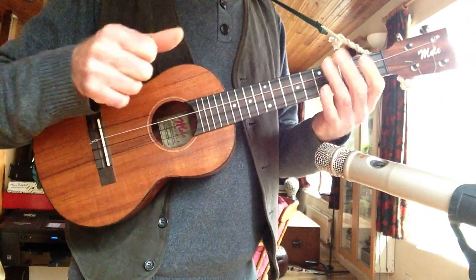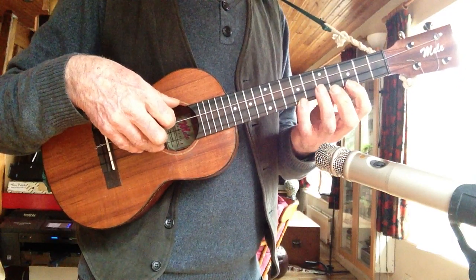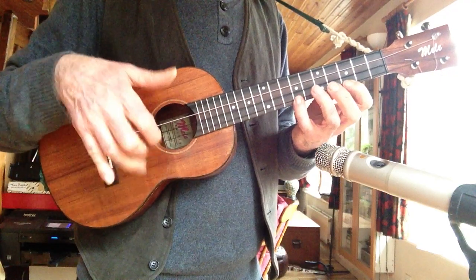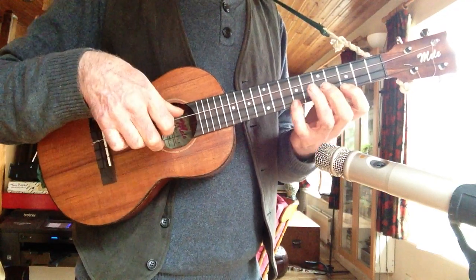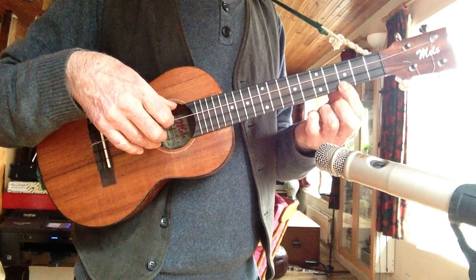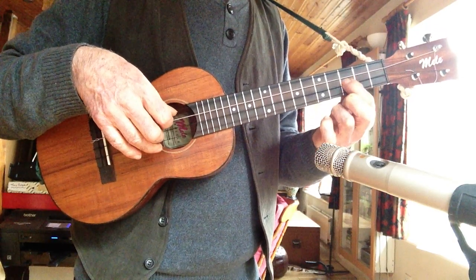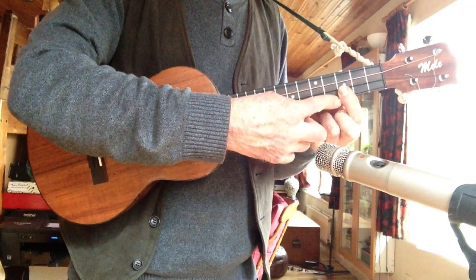How do you play it? Start on the 7th fret and a little pull off down onto the 3rd fret. Doesn't matter which finger, any old finger. Then you thumb that string. Then you're going to do a nifty little hammer on to the 3rd fret of that string.